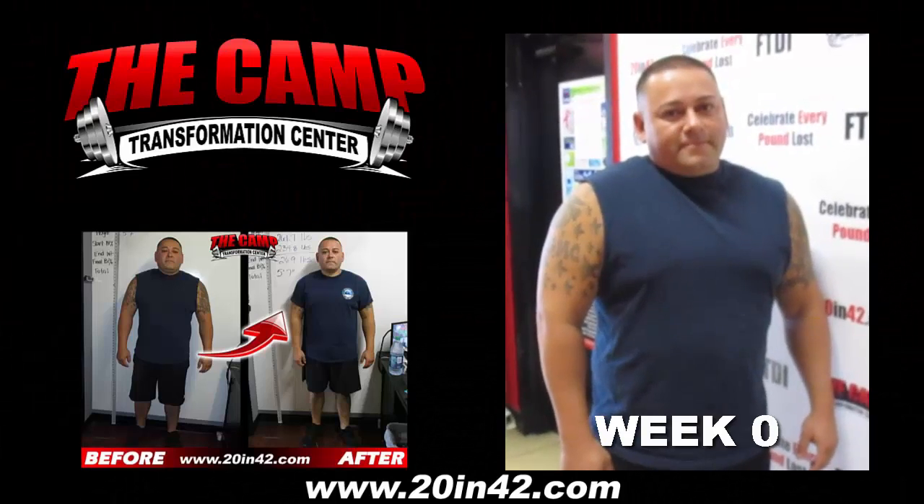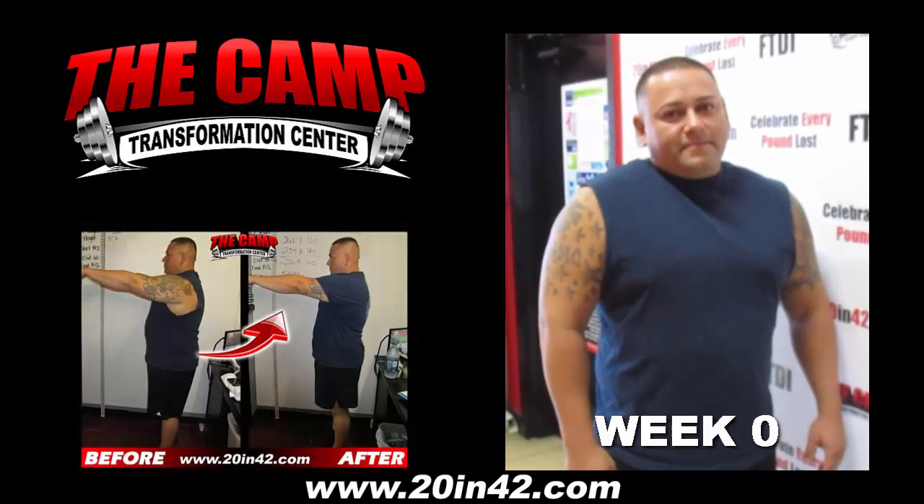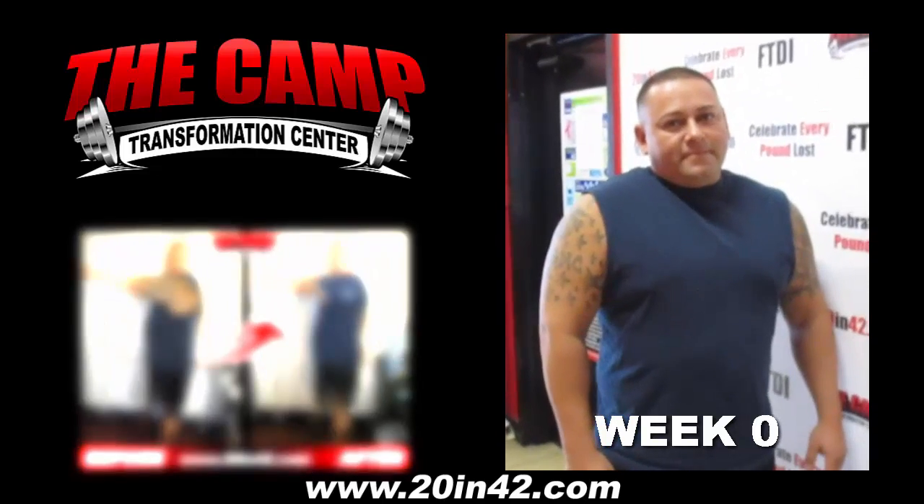We're here at the CAM Transformation Center with Ernesto Gonzalez starting their first six-week challenge. Let's get your initial weigh-in.